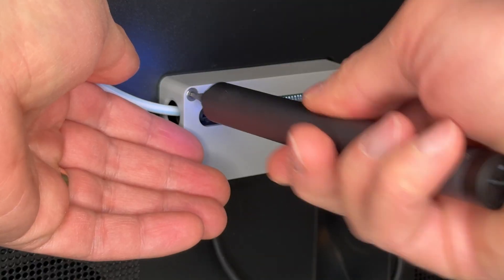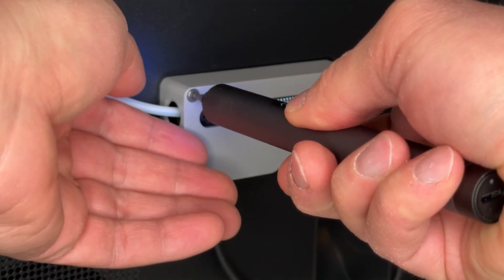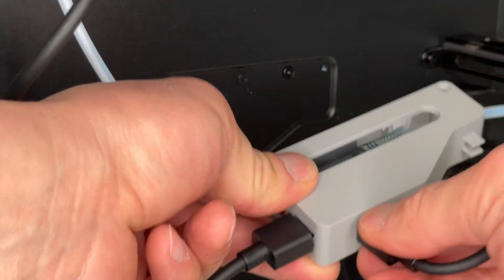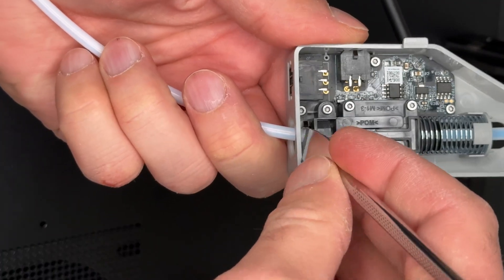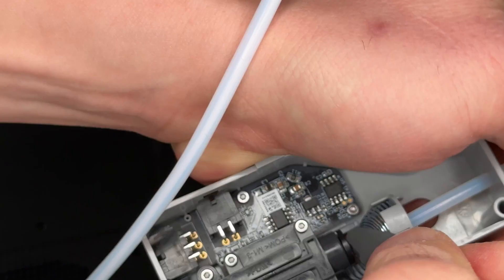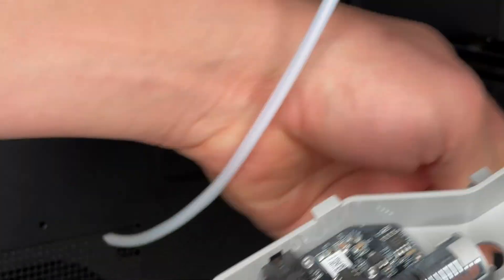Start by removing the two screws securing the buffer in place. Once it's free, disconnect the 6-pin and the 4-pin bus cables. Next, use a pry tool to remove the PTFE tubes. This part can be tricky, but with a little patience, both tubes will come out easily.